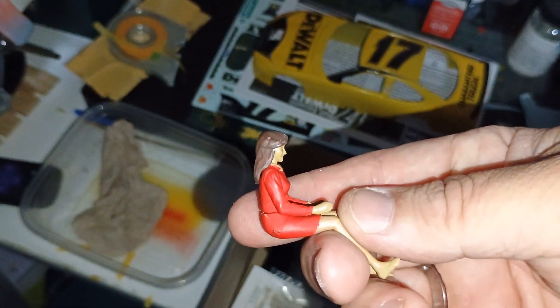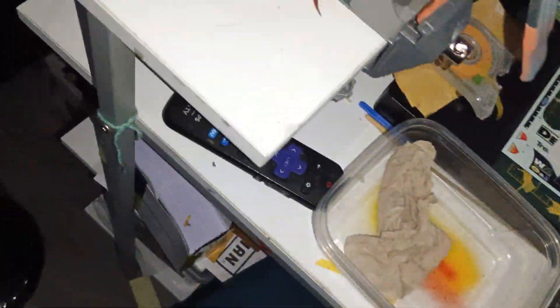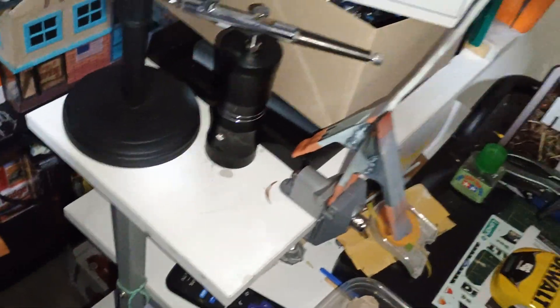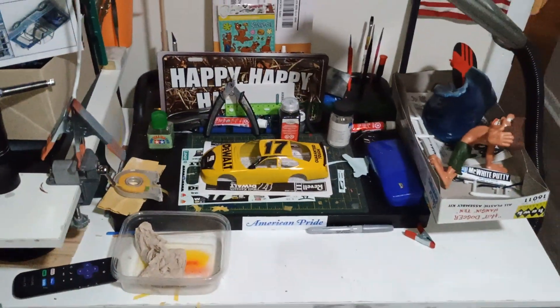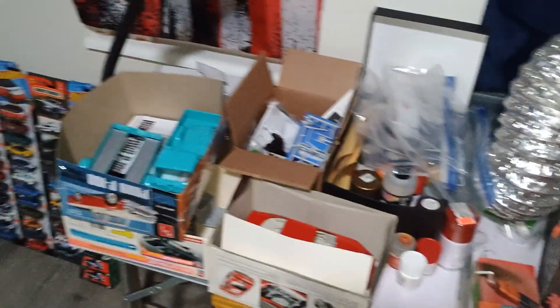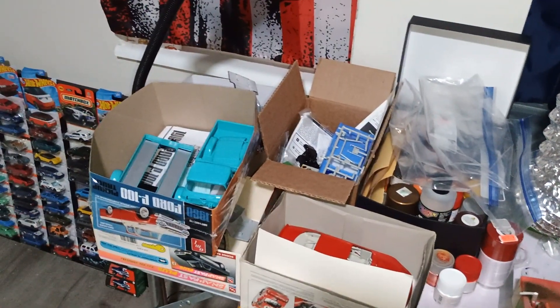It's a 1/24 scale version of Ashley. And that's what I have on my workbench right at this moment. As you can see, I like to start stuff and have a hard time finishing.